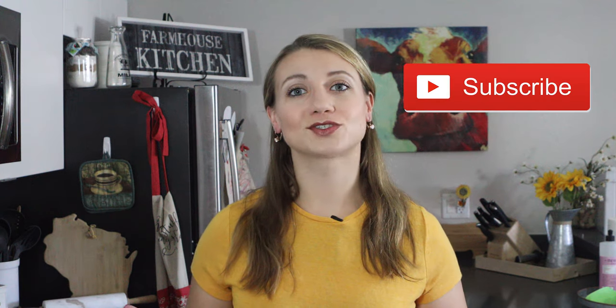Before we get started, make sure you like and subscribe and turn on the little bell for notifications for future recipes like this one. Let's get started.